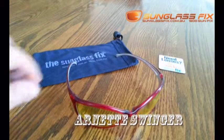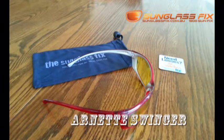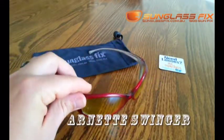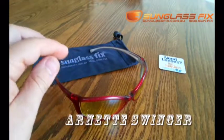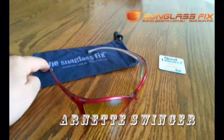Here I have a pair of Arnette Swinger sunglasses with some damaged yellow lenses. The first thing I'm going to do today is show you how to repair your sunglasses using some brand new lenses from the Sunglass Fix.